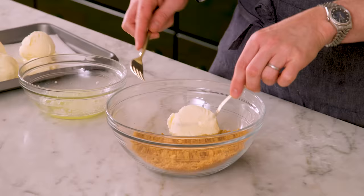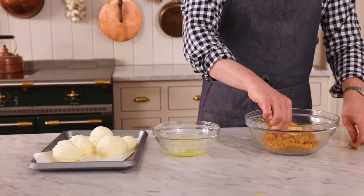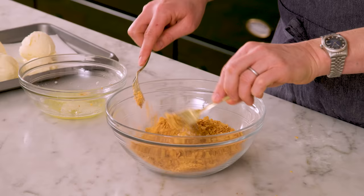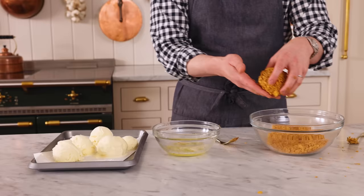Let's grab our ice cream out. Working quickly, we're gonna grab a scoop of ice cream, plop that into your cornflakes, and give it a coat. I'm pressing it back into a circle shape since it's flat on the bottom. Then this goes into your lightly sweetened egg whites — just turn that around — and now it goes back into the cornflakes. The egg whites really help you hold on a lot more of the coating, and that's important because you don't wanna fry ice cream directly; you wanna fry the coating of the ice cream. That looks really nice — on to your baking sheet again, and we're gonna repeat that process.